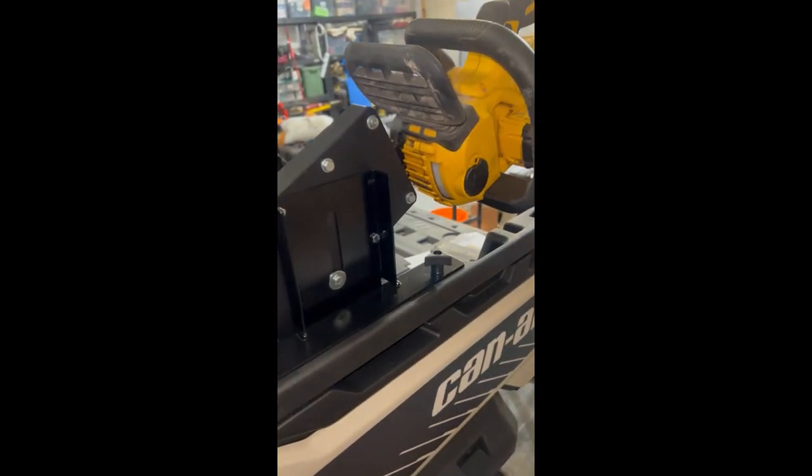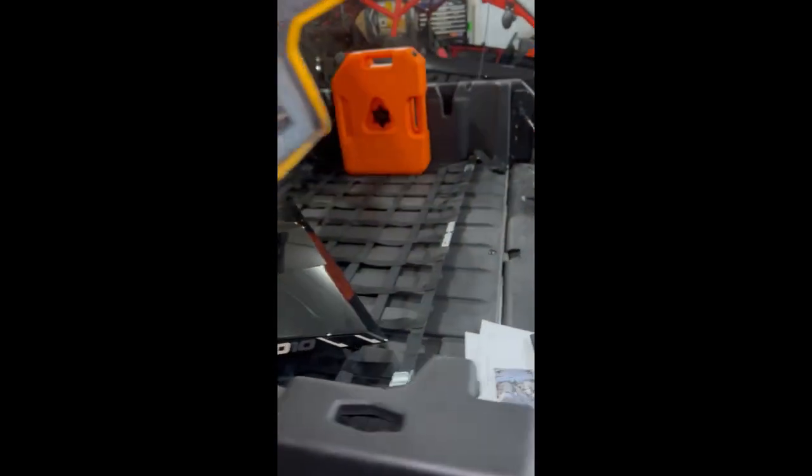The saw is not going to fall out even at this angle because it has these wing nuts here that screw in on the bar and keep it in place. All right, thanks for watching.